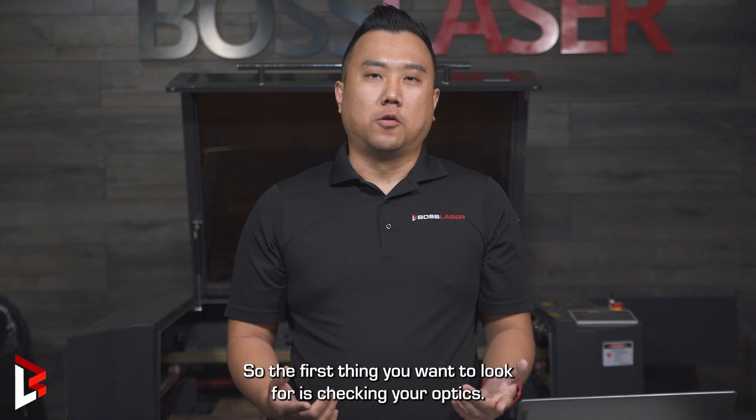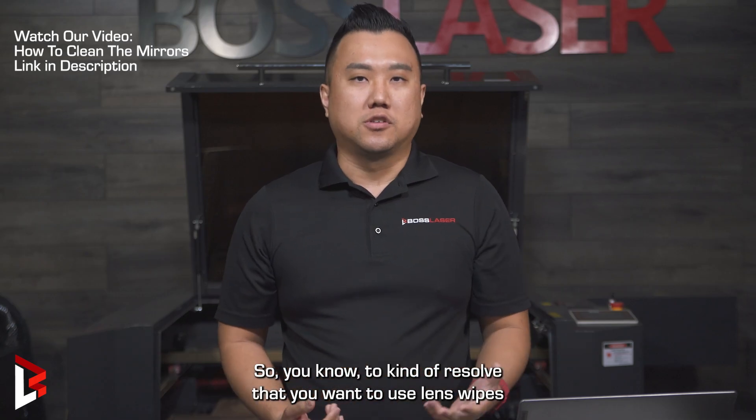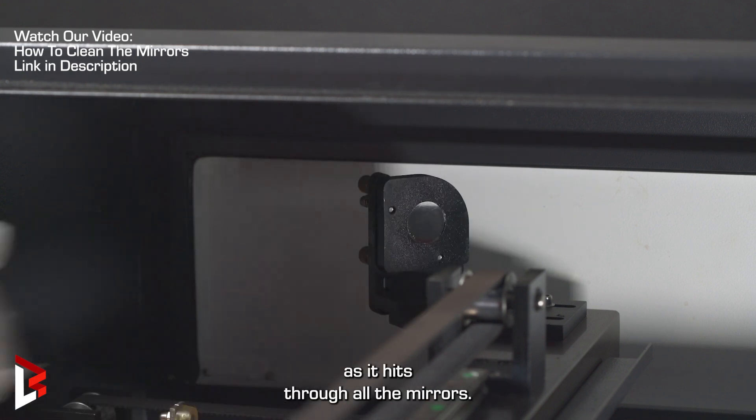The first thing you want to look for is checking your optics. Anytime there's any debris, you're definitely losing power. To resolve that, you want to use lens wipes to clean off the debris off the mirrors, and hopefully that will increase your power as it hits through all the mirrors.